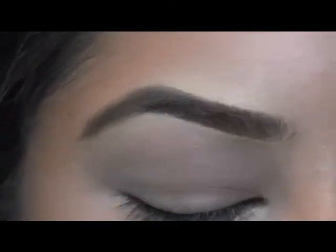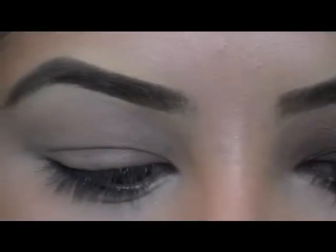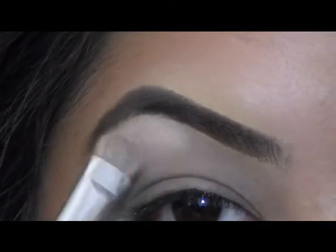Now we're going to start off by highlighting under our brow bone. I'm just going to take this lighter color right here in the top corner, and then just an eyeshadow brush, and just sweep that right under your brow bone.